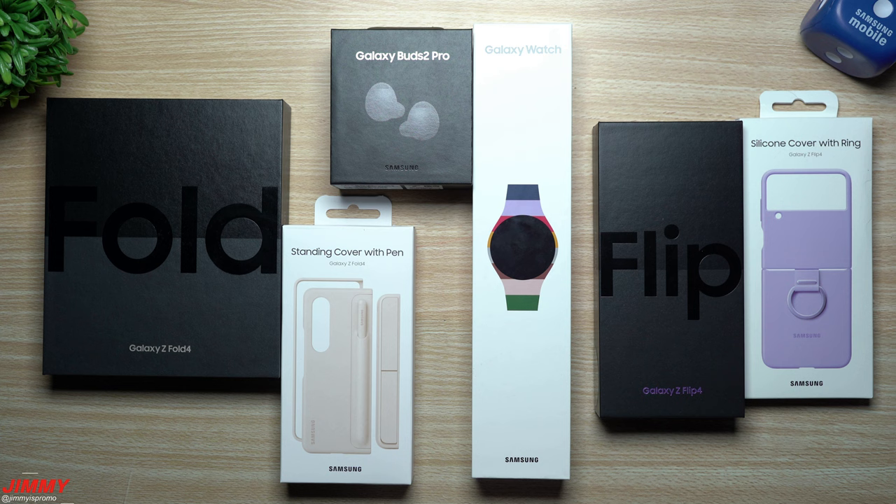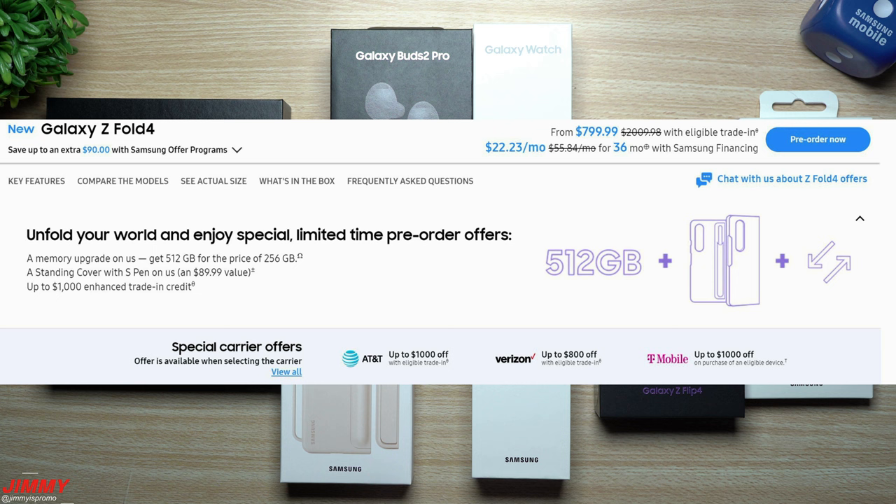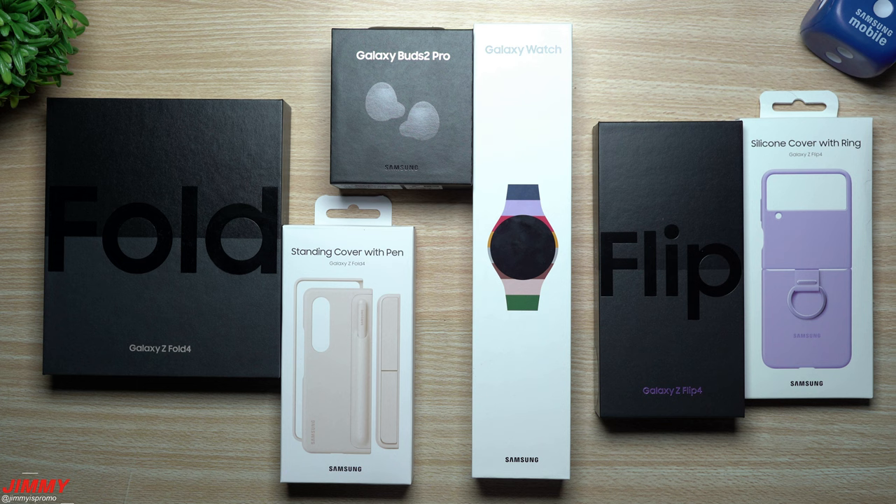First off, when it comes to the Galaxy Z Fold 4, you're able to get the memory upgrade — 512 gigabytes for the price of 256. You're also able to get the standing cover with S Pen for free, as well as up to $1,000 enhanced trade-in.